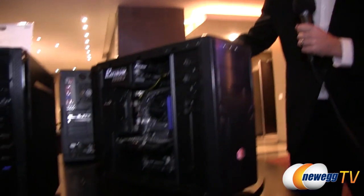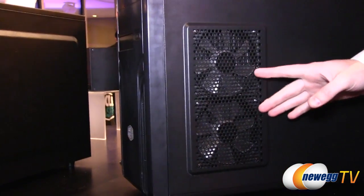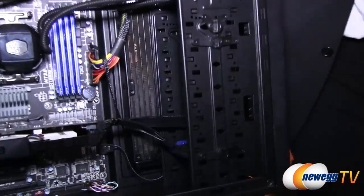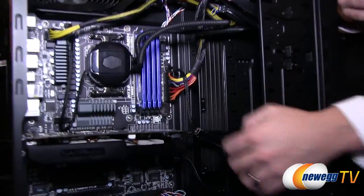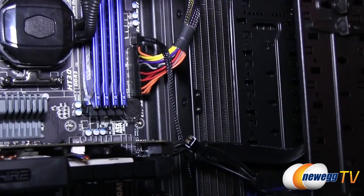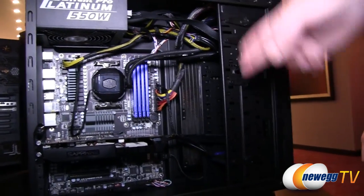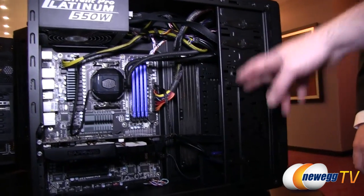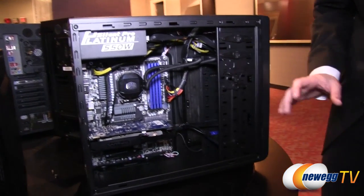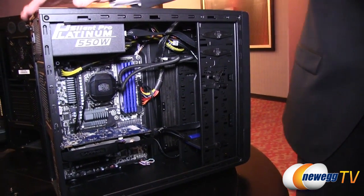Moving along, this is the Force 500. The highlight of this case is the side intake — you can see the fans through the grill. Inside I've installed a Sidon 240, so there's a 240mm radiator there with enough space to fit all your drives next to it. It's really nice, especially in a smaller case where you get a much smaller footprint overall but still have room for a full-size radiator. It's a full-size chassis in a budget-oriented zone, around $50, with a top-mounted power supply.